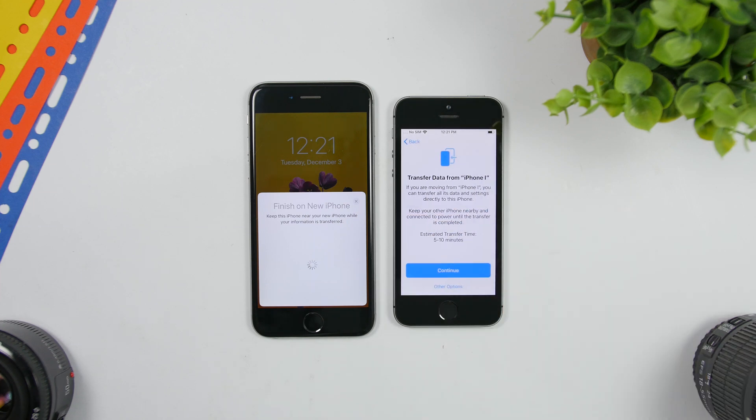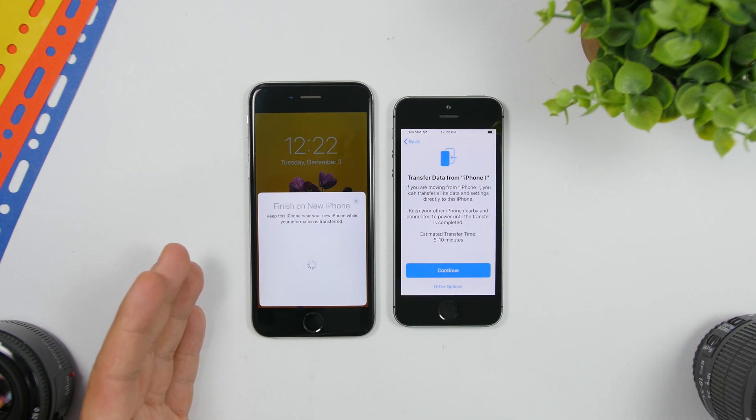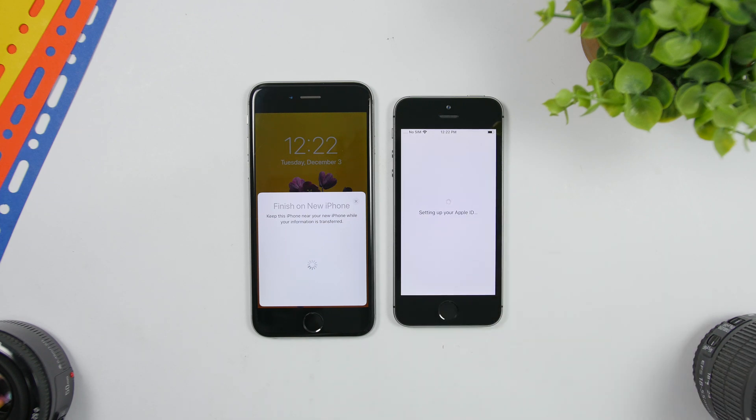Now you will get to the screen that asks if you want to transfer the data from the old iPhone to the new iPhone. You can see the estimated transfer time — it says five to ten minutes — though that will vary based on how much data you have on the old iPhone. Click Continue, and now it starts setting up the Apple ID.